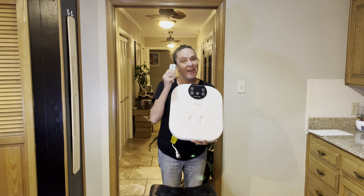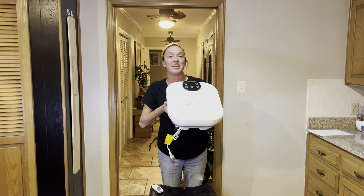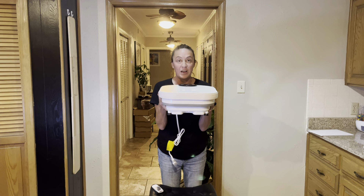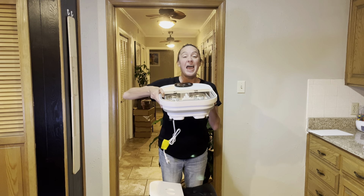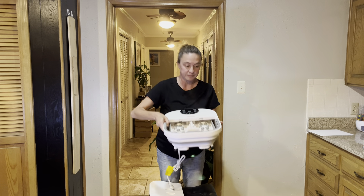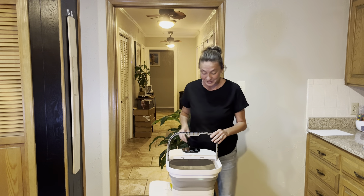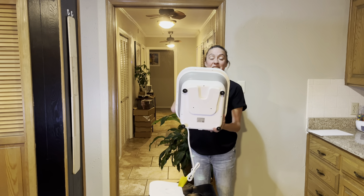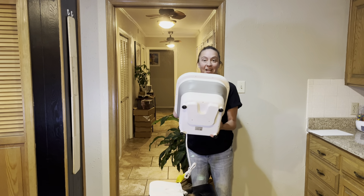This foot bath comes with a remote control. The first thing that I fell in love with is it is collapsible, meaning that it's going to be super easy to store when not in use. It's got a lid on top that we can take off, and then all we're going to do is expand it — just like that, it's easy to expand. It's got a handle for easy carrying and good grippers on the bottom to keep it nice and secure on the ground while in use.